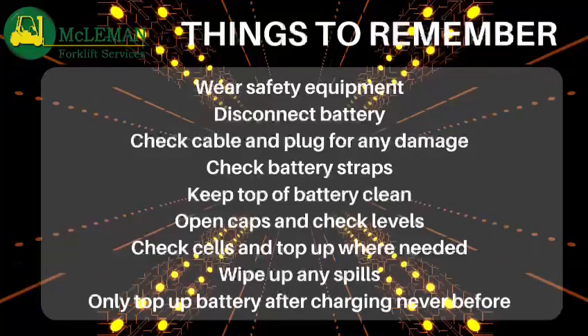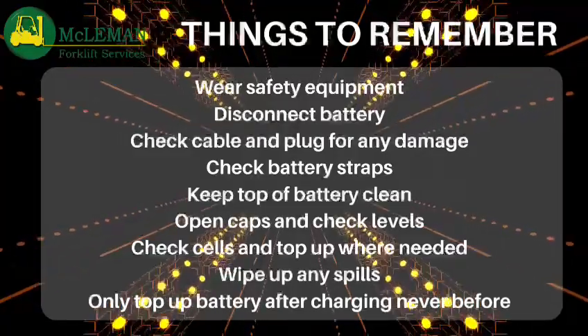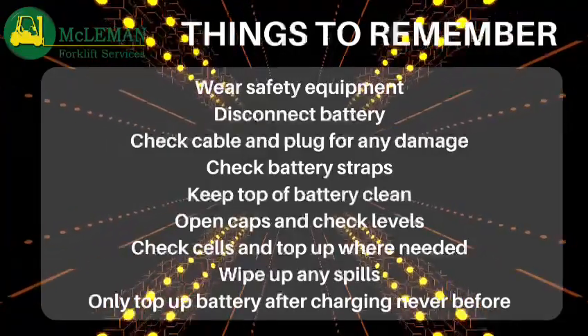we have learned to wear the correct safety equipment, disconnect the battery before any maintenance, check the cable and plug for damage, and check that the battery straps are firmly in place.